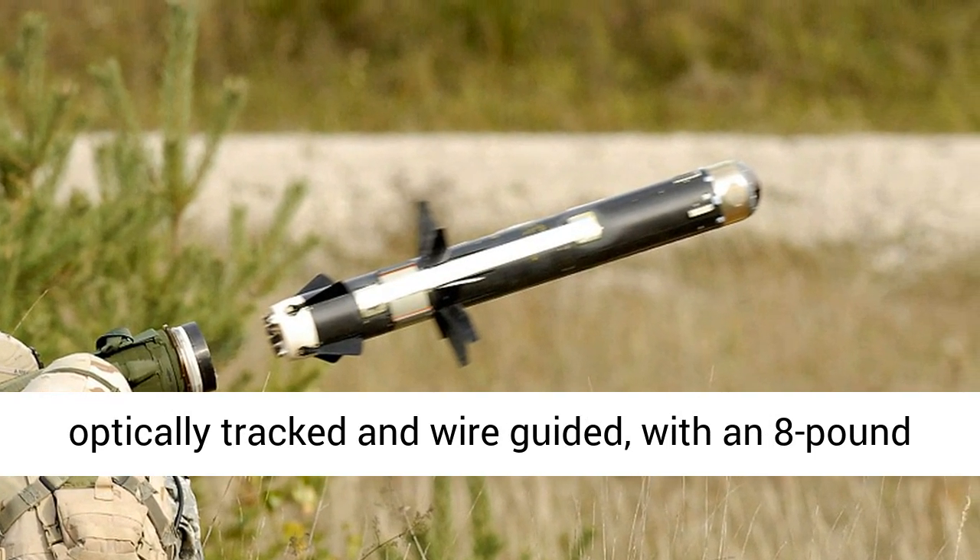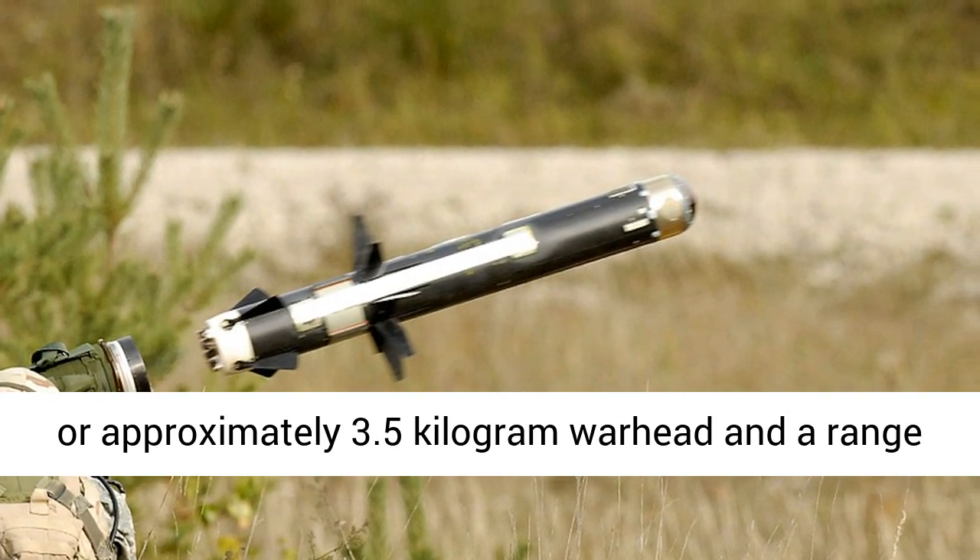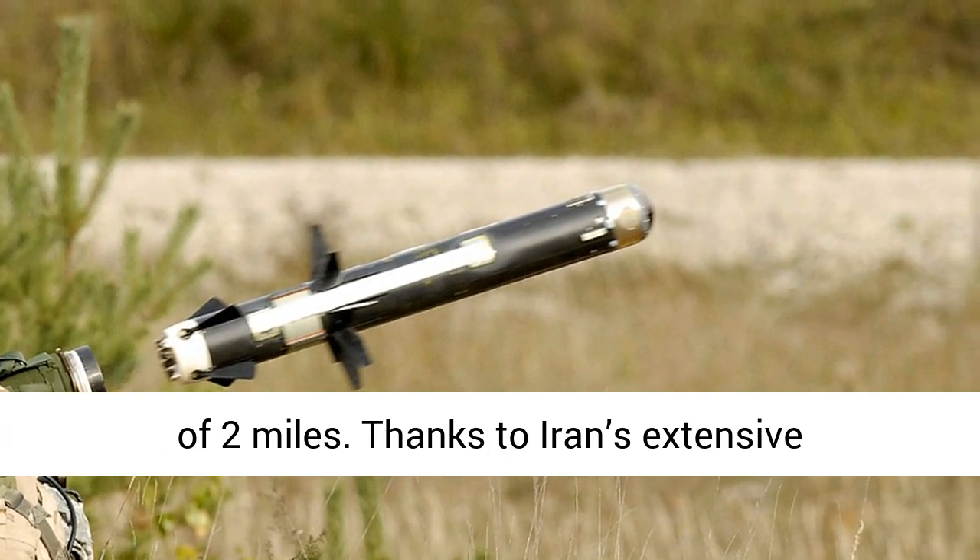According to CSIS, the TOW is optically tracked and wire-guided, with an approximately 3.5-kilogram warhead and a range of 2 miles.